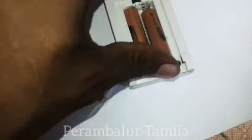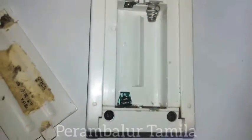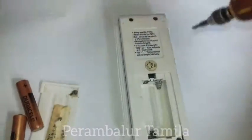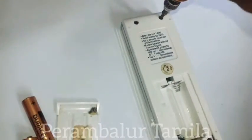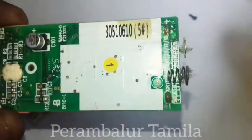The battery is now installed and the display is small. Now the battery is installed. It is now released and the battery is installed.